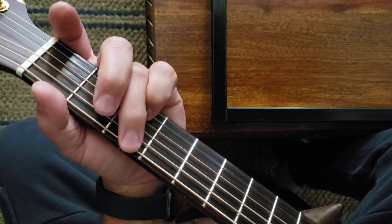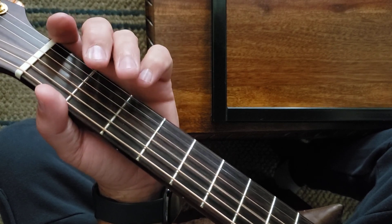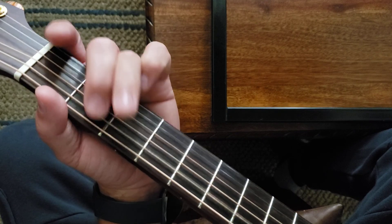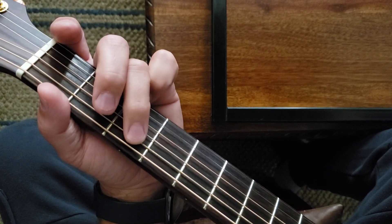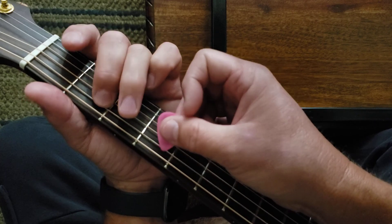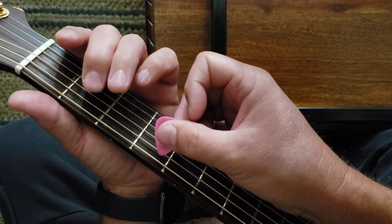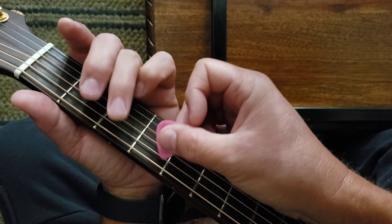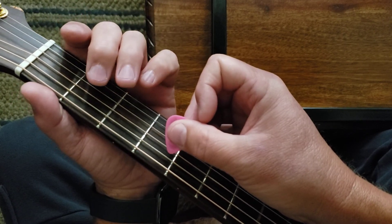Practice that one. Halfway there. Okay, one last time. That was an open D.